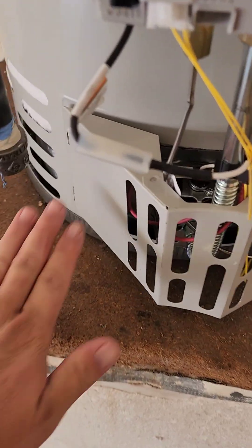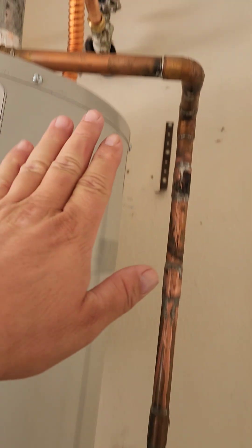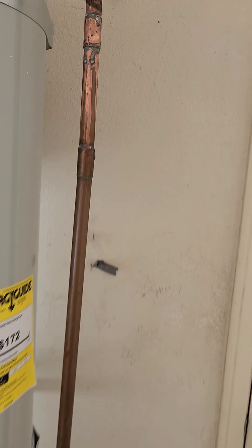However, they did everything nicely except for two things: they didn't put the pan underneath the water heater. They did put the two seismic straps, but there are still issues.